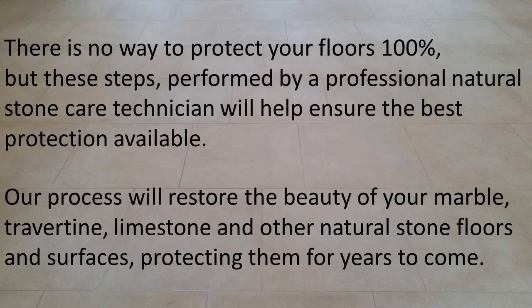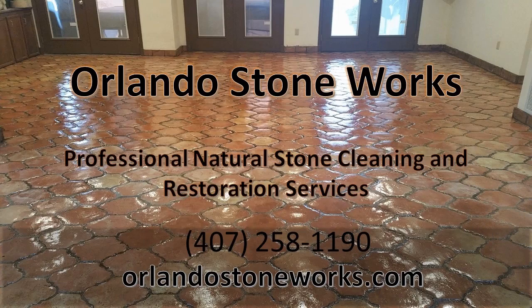There is no way to protect your floors 100%, but these steps, performed by a professional natural stone care technician, will help ensure the best protection available. Our process will restore the beauty of your marble, travertine, limestone, and other natural stone floors and surfaces, protecting them for years to come. Call Orlando Stone Works today at 407-258-1190 to request more information or to schedule your no-obligation consultation.